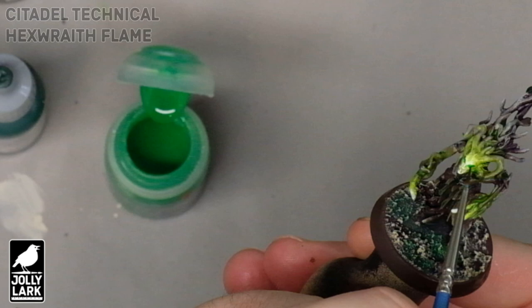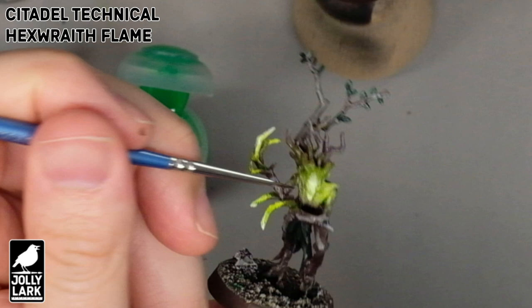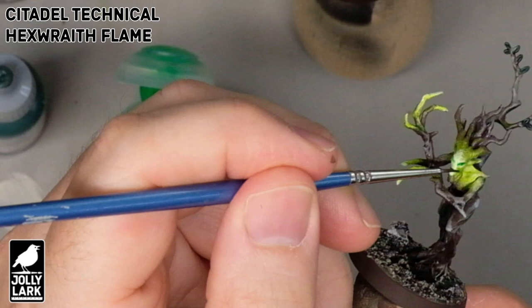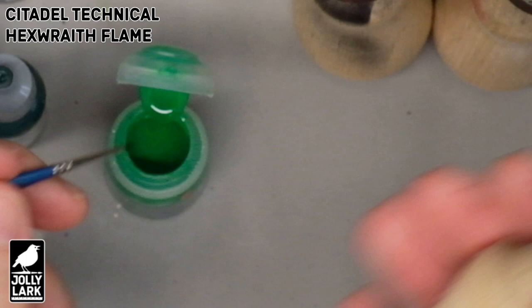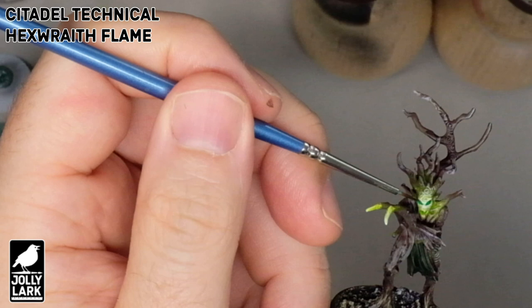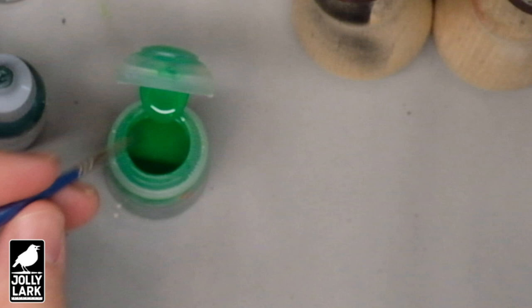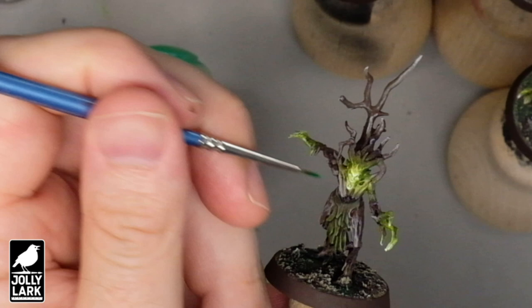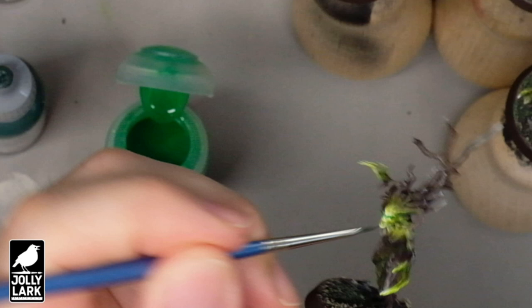For the next step, we're going to add a little bit of detail to the faces by dropping just a thin brushful of the Citadel Technical Hexwraith Flame into the eye sockets and the mouths. The faces are already nice and bright, but you still want the mouth and eyes to stand out as notable features. The Hexwraith Flame is a bright, medium transparent green. Because it's supposed to look glowy, it's okay if it gets a little outside the socket or mouth. Just dabbing it into the sockets and the mouth, letting the previous dry-brushing steps provide the highlighting within the eye socket — just a couple of seconds on each model.